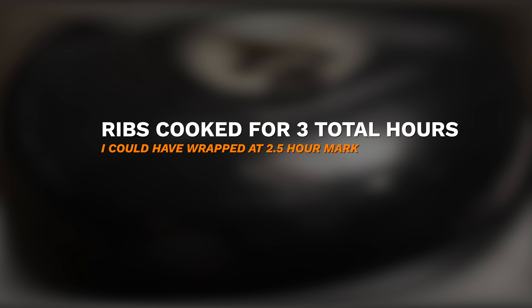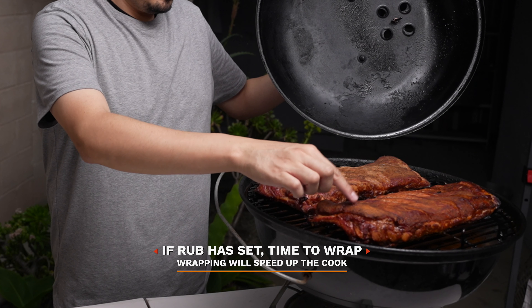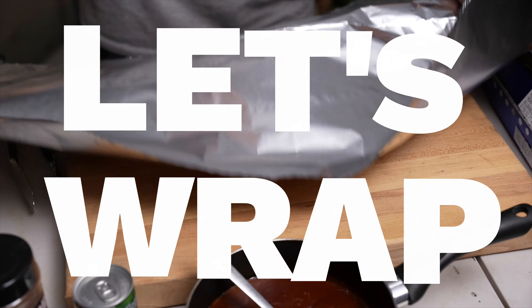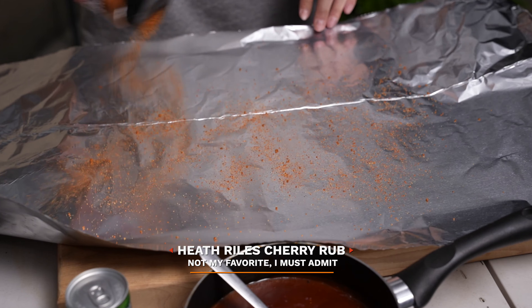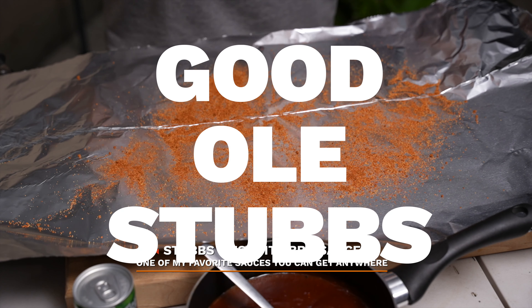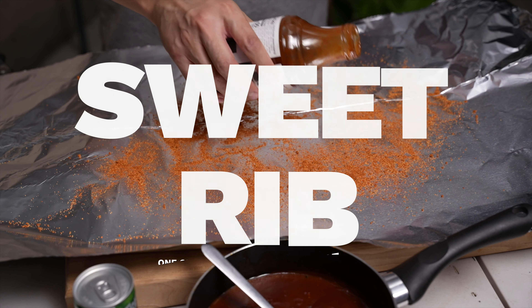It's been about three hours and it's time to check these ribs out. None of the rub is peeling off — these are good to wrap. Make sure you get enough aluminum foil. A little bit of that sweet rub we used earlier, followed by good old Stubb's. This is gonna be our sweet rib.